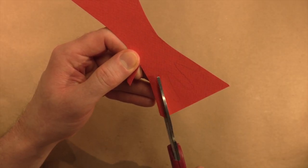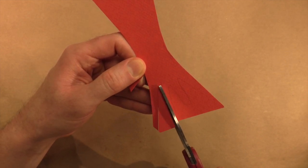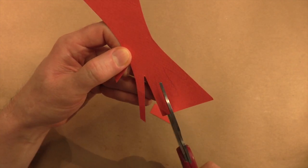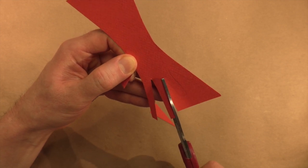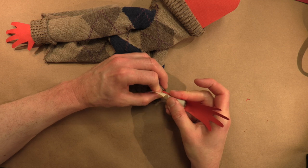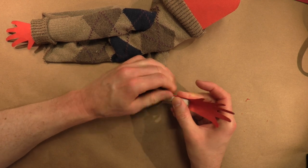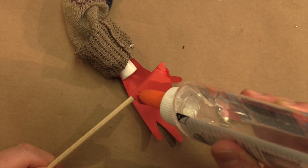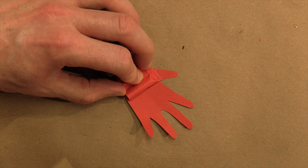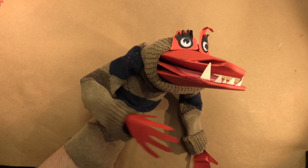I'll make some hands. I'll put a little pocket on the hand where I can insert a stick to control it, but I can also take the stick away if I don't want it to be there. So here's my puppet — I thought this puppet should be a little kid monster, a young monster, so I got some friends to help me with the voice. Now let's see how I do with the lip syncing.